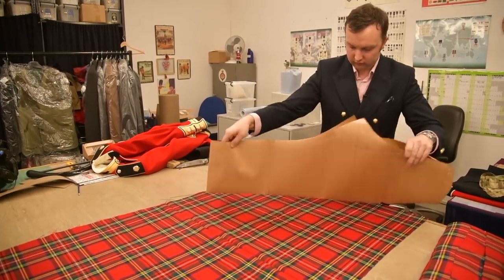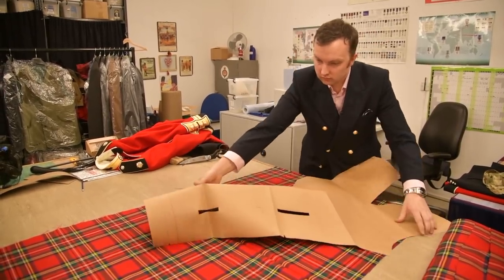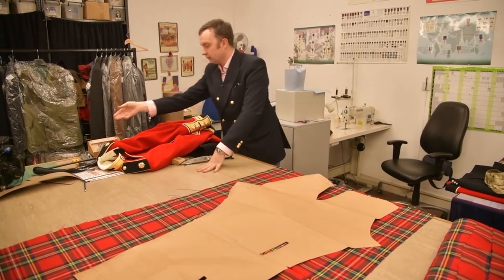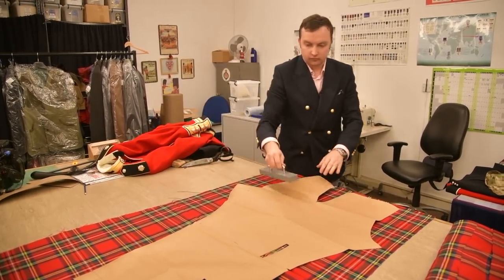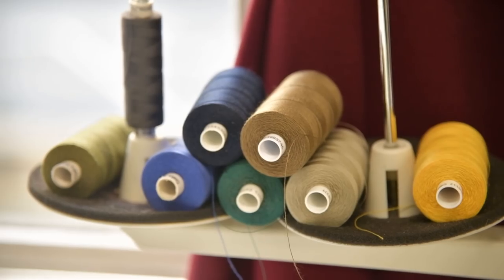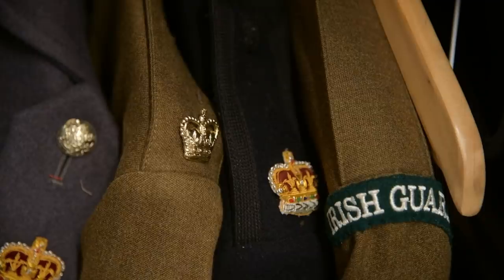Jonathan is lucky to be alive. He survived a shot to the chest in Afghanistan in 2010. He lost a lung and shattered some bones, but his recovery didn't stop him missing the start of the shooting season just weeks in. His passion for shooting has driven another arm of the tailoring work.